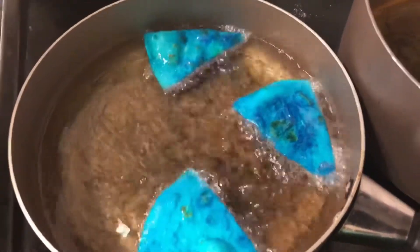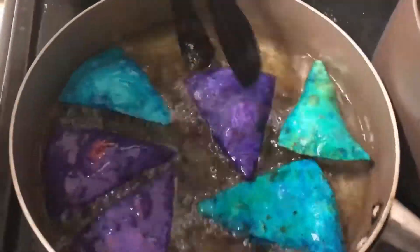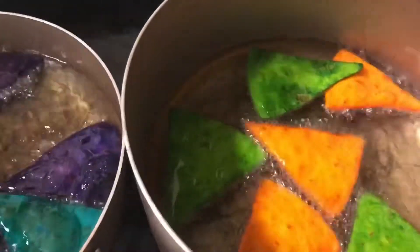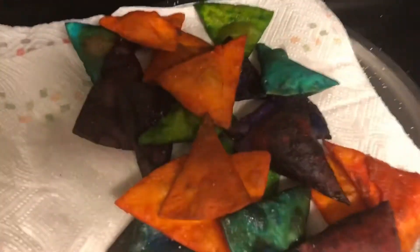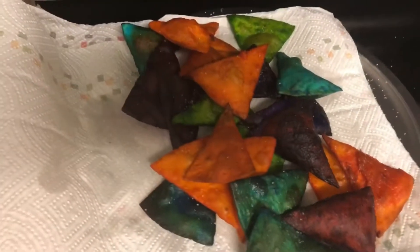Looking good, looking good! They're out of the fryer now and I just threw a little bit of salt on them. She actually said I put too much salt on them, so hopefully they're not too salty — but we're getting ready to try them, so stick around.